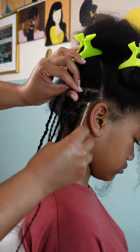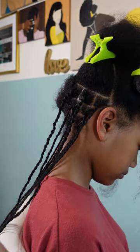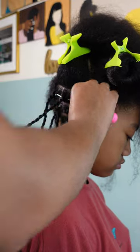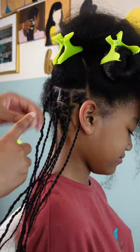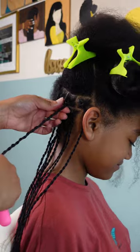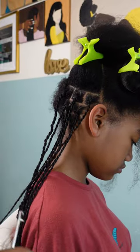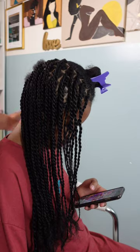Once I have the twist completed all the way down to the end, I'm then going to interlock her roots. I did this because I want these twists to last longer than her usual two weeks with a protective style — I want her to keep these in for at least a couple of months. This keeps the roots nice and flat and tight so when they grow out it's not too frizzy. I only do the interlocking method twice — going from left to right, starting from the bottom and bringing it down so it lays nice and flat.